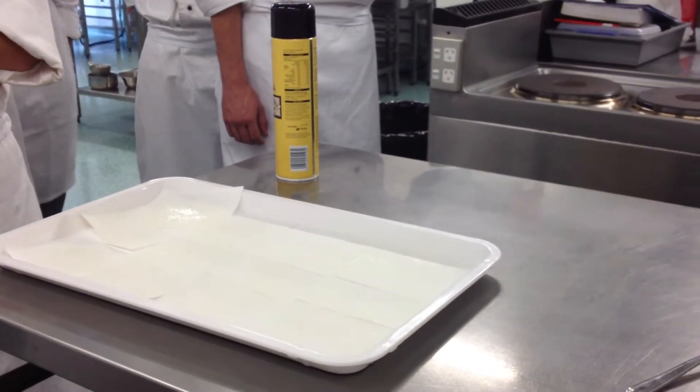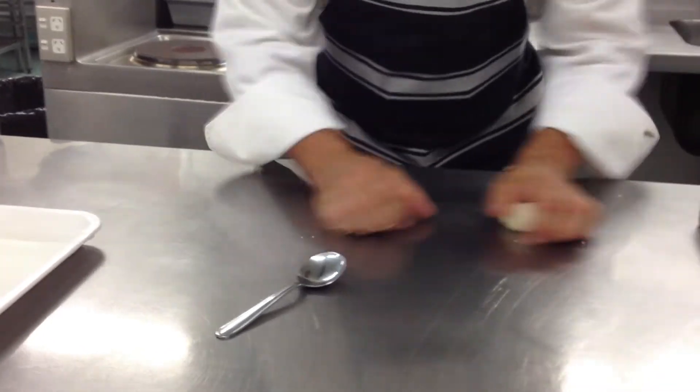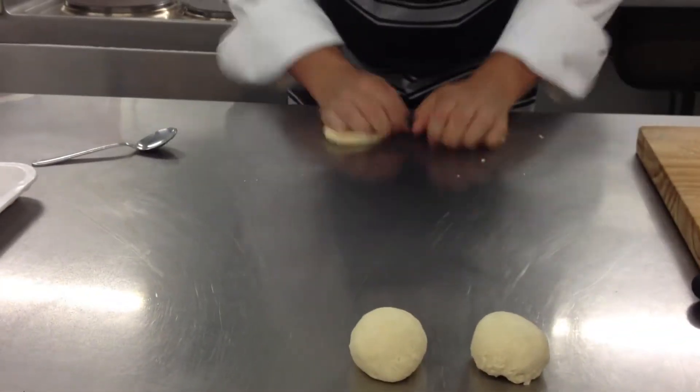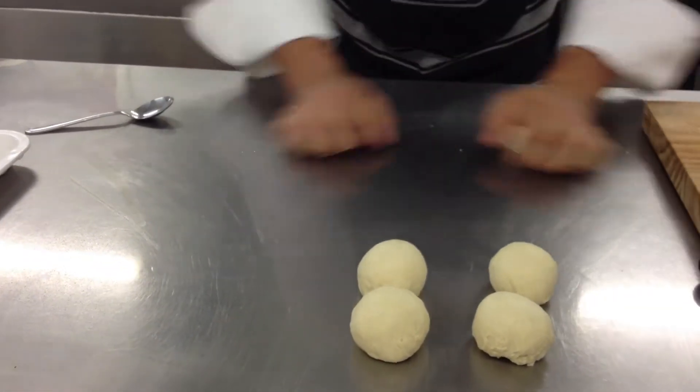At that stage we know this process, don't we? Yeah, we've done this before. So I just get them shaped first.